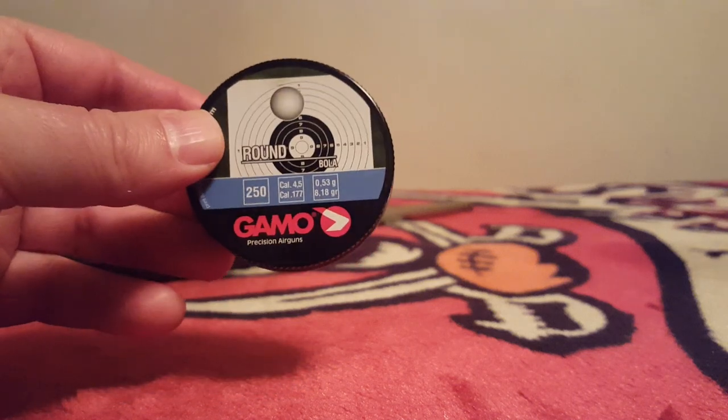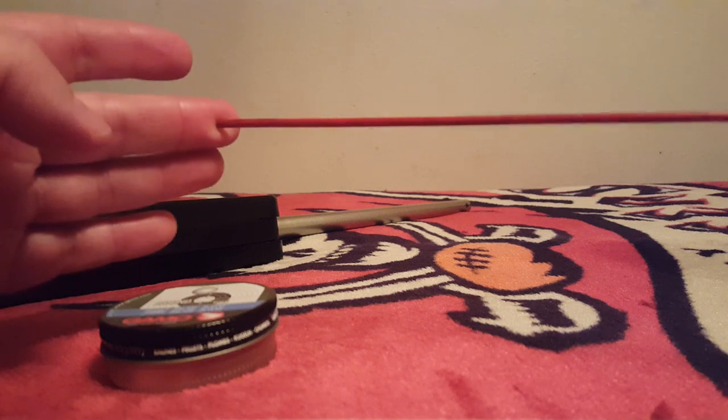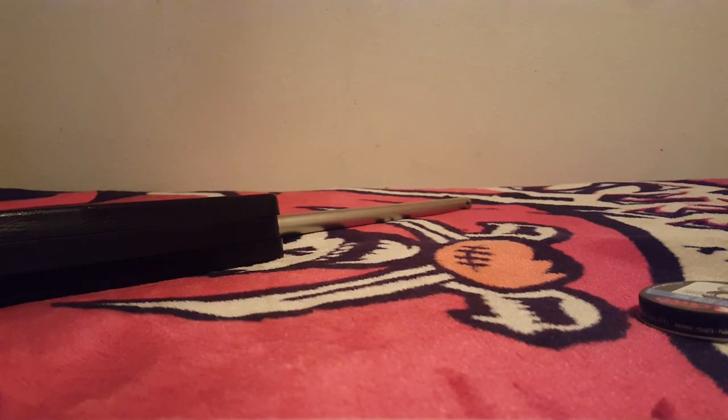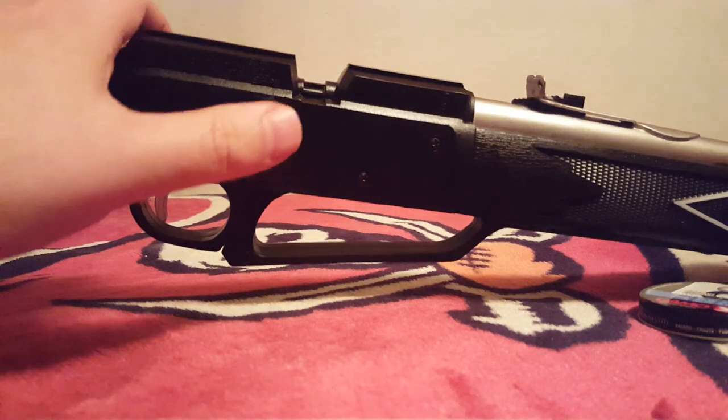We have the Gamo lead balls and a rod — a wooden dowel or anything the right size will work. We open up the lid and get the lead ball out. The trick is making sure these work effectively in your 880, because from what I know, Gamo lead balls are the only game in town now.